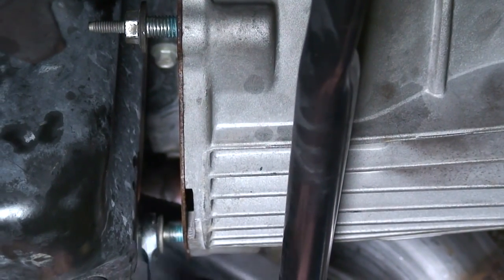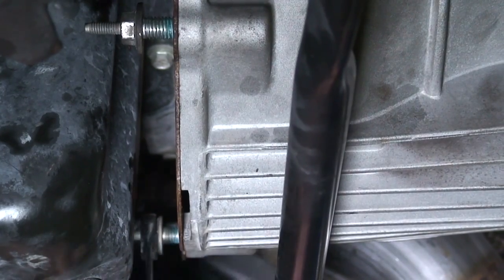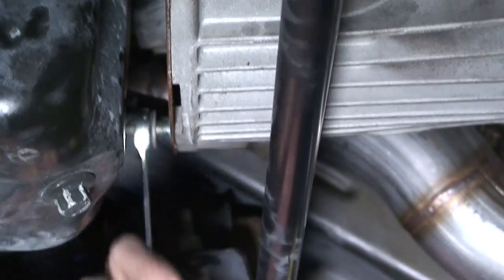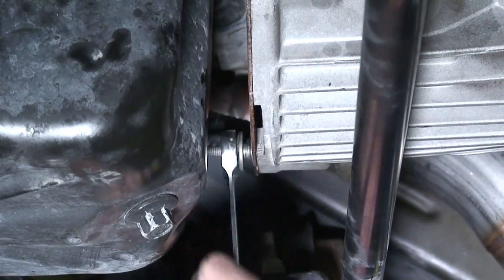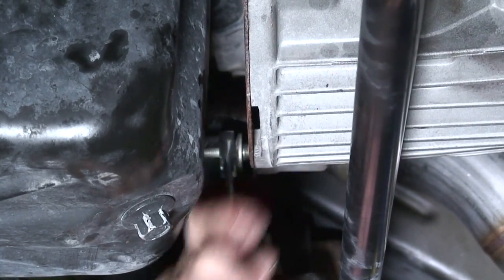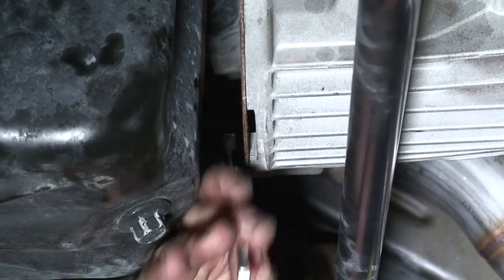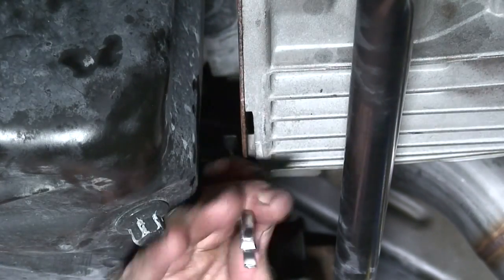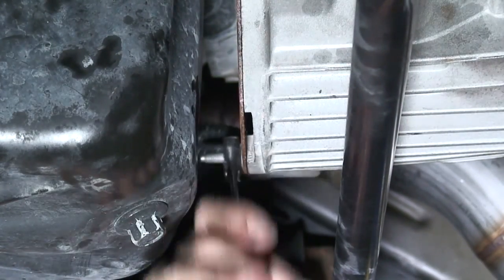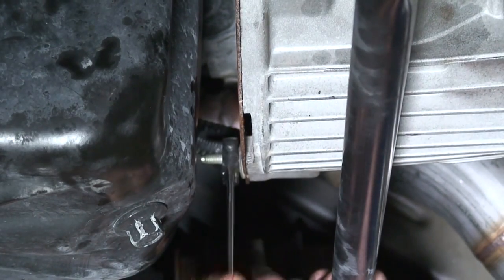We had two more bolts that went into the bottom transmission-to-engine spacer, which I'm putting in. Other than that, we are just about done. We've got our exhaust back up, driveshaft in with all bolts tight, crossmember in with bolts tight, all other transmission bolts tight, and starter in and tight. It's a good idea to run through a mental checklist.